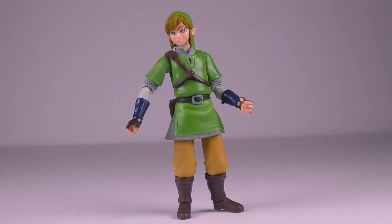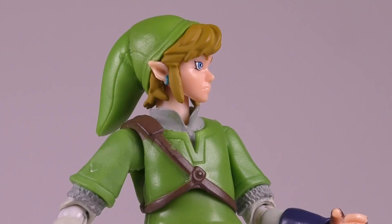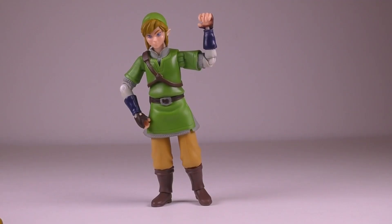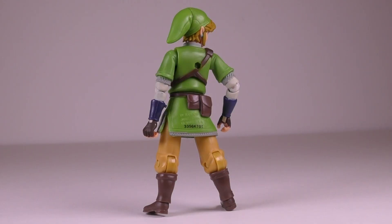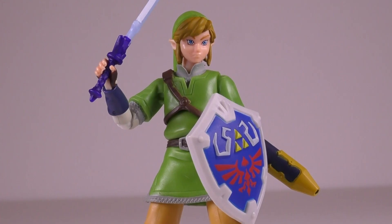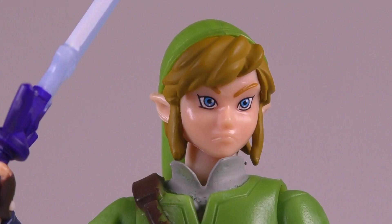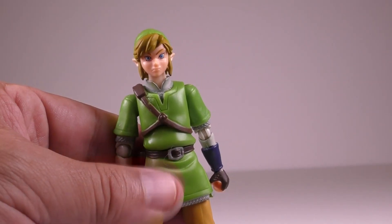Here is how the figure looks out of the package. This is a pretty good representation of how Link looked in the Twilight Princess video game. It's an adult version of Link and there are some great details on him, like his tunic, the chainmail under the tunic, the bracelets, the pouches on his back, and also his boots. The paint job on him is pretty basic — there really isn't any weathering done on the figure. The face sculpt is okay; it's not the best representation of the character, but it's pretty decent.